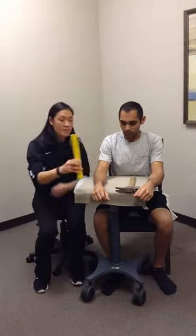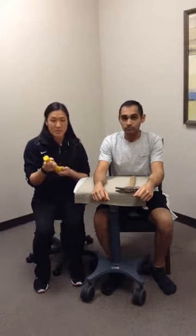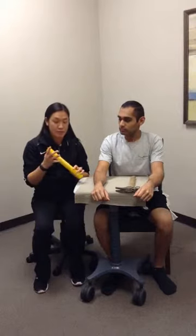This is the pronation supination exercise to help increase range of motion in the wrist and forearm, as well as a little bit of strength as we add resistance to it. We can do this with multiple pieces of equipment. With a lighter weight, we can use the therabar, and with the therabar we have multiple resistances: yellow, red, and blue.